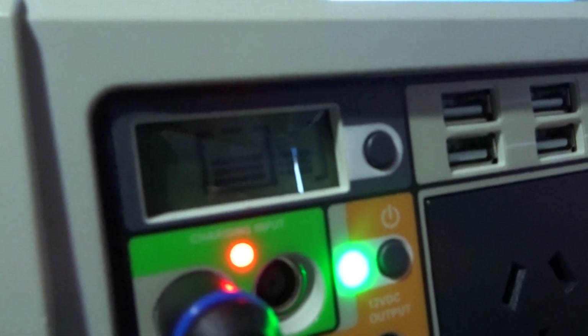As you can see, the red light means it's charging, and you've got a little battery indicator that shows you how much battery you've got and that it's charging.